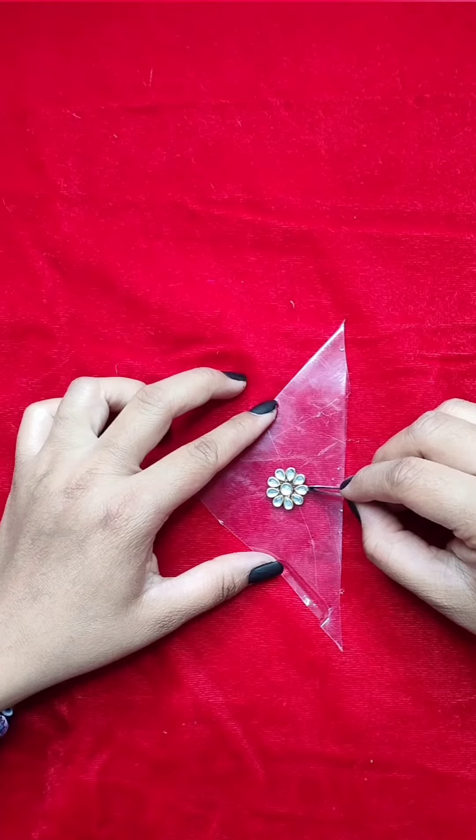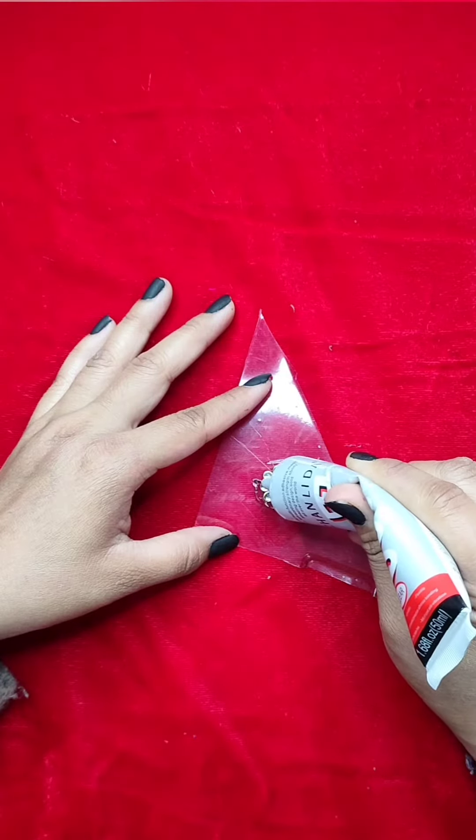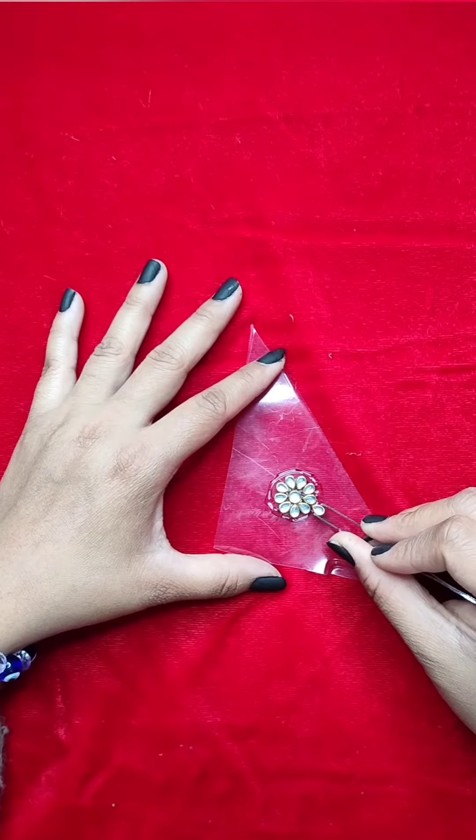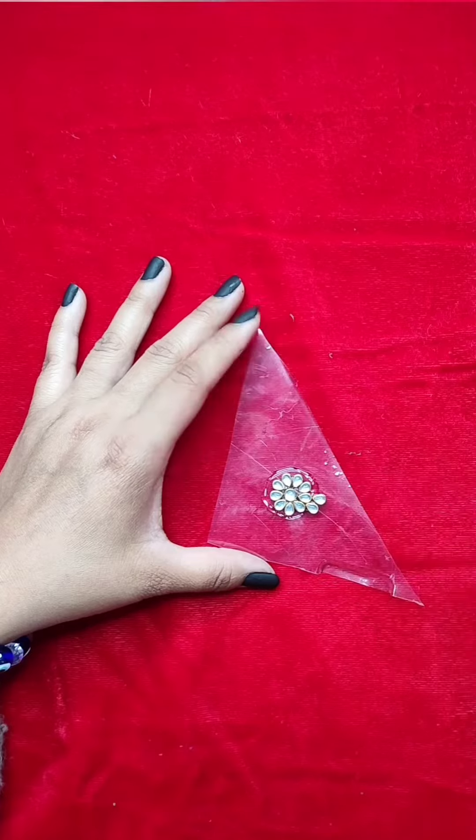I thought, why not increase it to a bigger size? You can also make it in this smaller way if you want to wear small earrings. Otherwise, if you need a bigger earring, you can add more flowers.